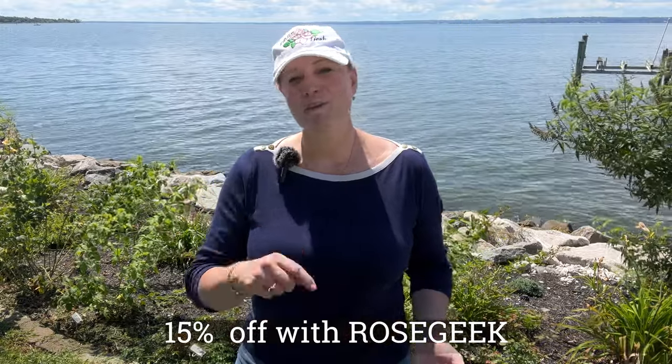Matt has offered to do a giveaway for us - we're going to do a giveaway for one free rose of your choice. I'm going to post the details here for you. Please comment below with the rose that you would like to add to your garden from High Country Roses. Don't forget to use that Rose Geek discount code if you're ordering. And keep in mind, you can place your order now for fall shipment and set it out a couple of weeks. Thanks so much - I'll see you in the next one.